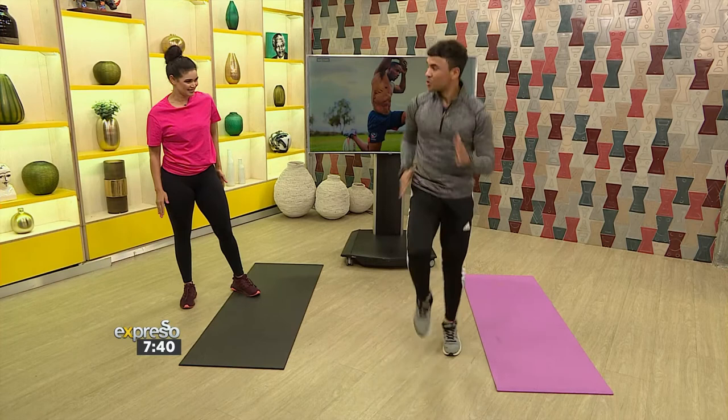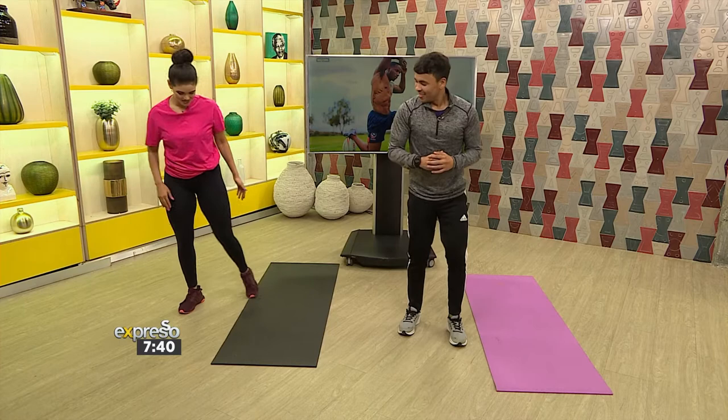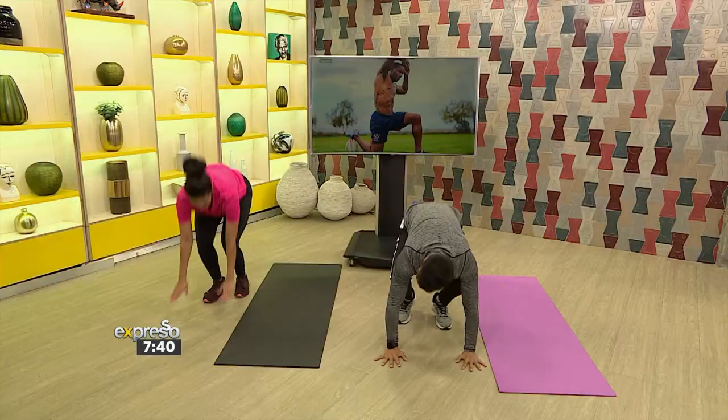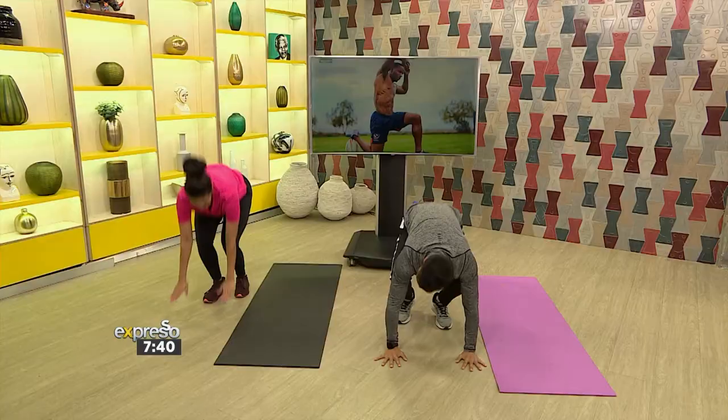Let's do this. Going opposite hand, opposite leg — one, two, three. Down we go into the burpee, and up we go. Again — one, two, three, down, burpee, up we go. One, two, three — there we go. How many of those would you do? Because that explosive movement definitely gets your heart rate up. Yeah, it does get your heart rate up.